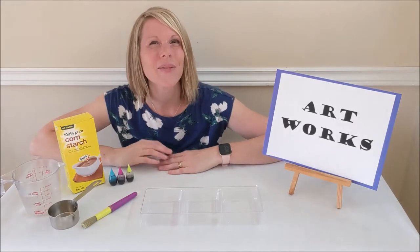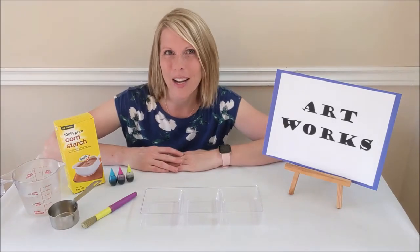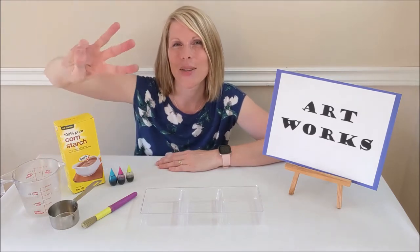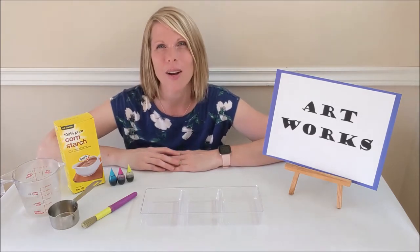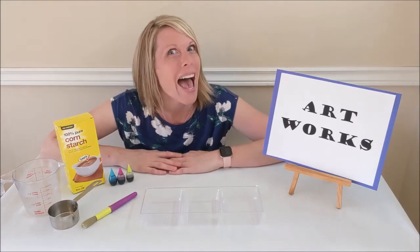Hi there and welcome to Artworks! Today's simple, fun, and creative art project is sidewalk chalk painting. This three-ingredient sidewalk chalk recipe that I'm going to show you today is so easy the kids can make it themselves, and making it is half the fun.